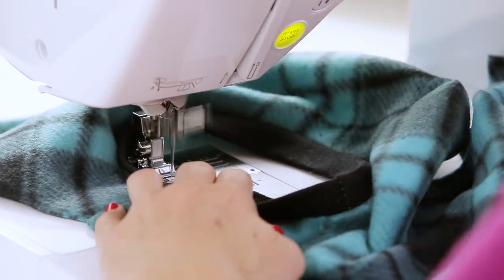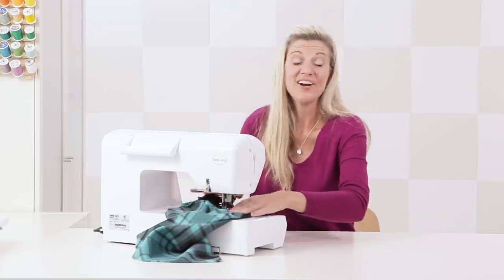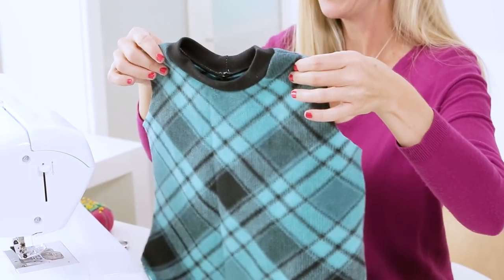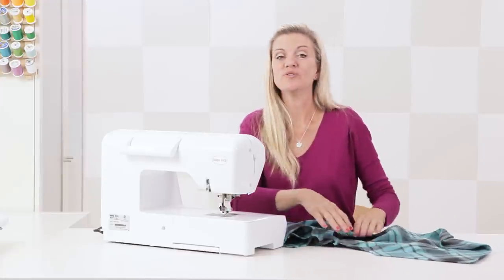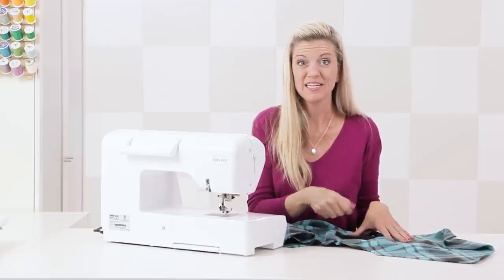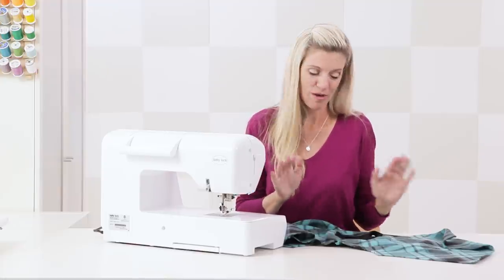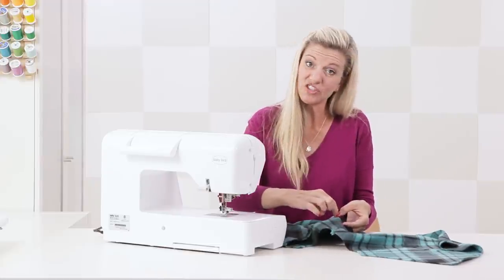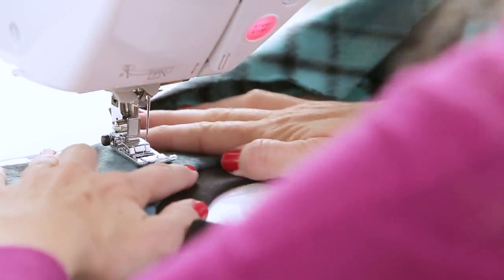I'm almost back to the beginning — let's see how it looks. It's already looking pretty awesome! You'll want to press this flat with your iron to get it nice and smooth. When working with fleece, always do a test press on your fabric first since some fleeces are synthetic and might melt. After pressing, we'll go back and sew another top stitch using a zigzag stitch, just like we did with the sleeve cuff, to help it lay really nice and flat.